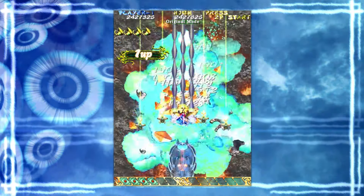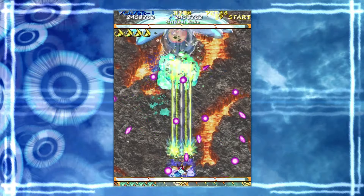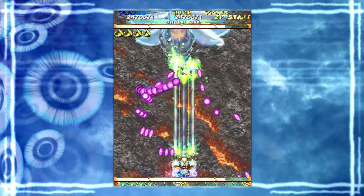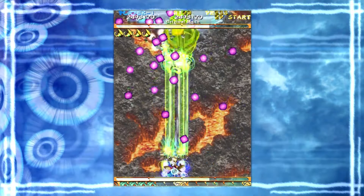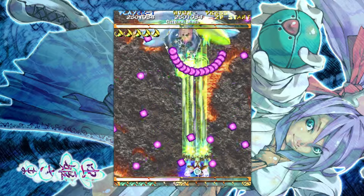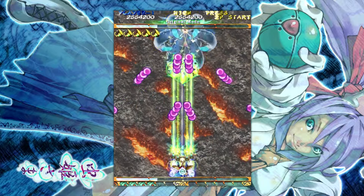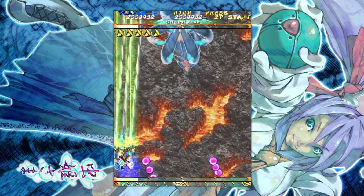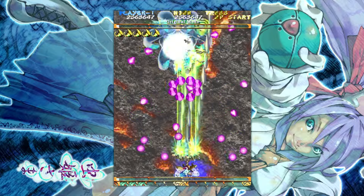For someone jumping into shmups with these controllers for the first time, it's a whole other story compared to any other input device I've ever used - it's a wild time, something exhilarating about just plunging into this experience. I'll talk about the run a little bit here. I used two bombs in that last section because I haven't played Mushi in ages - I barely remember what the attacks are going to be when they come out. I used those bombs to ensure I didn't take a hit and to get that extra life - better safe than sorry.